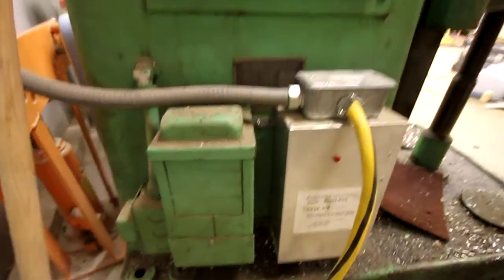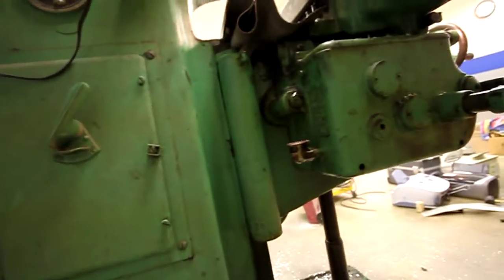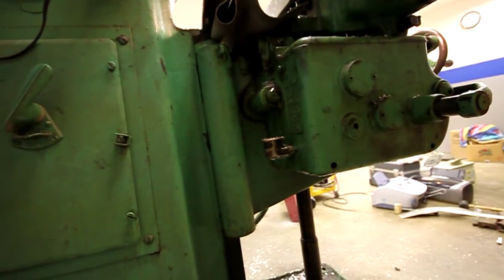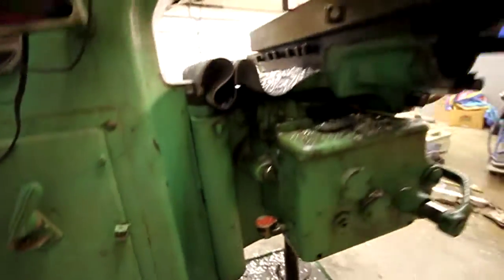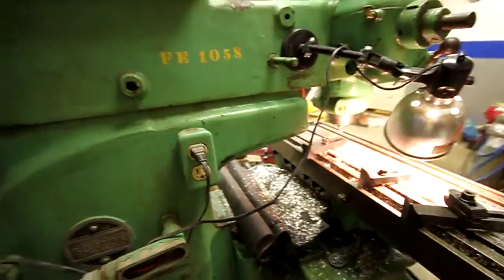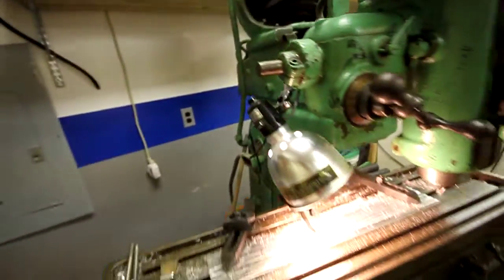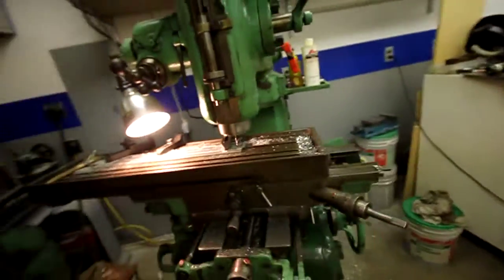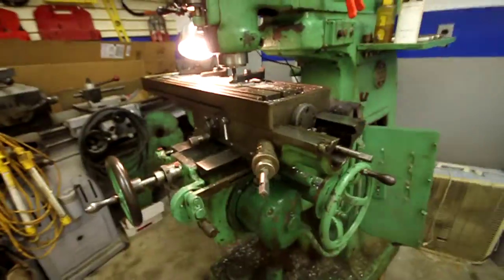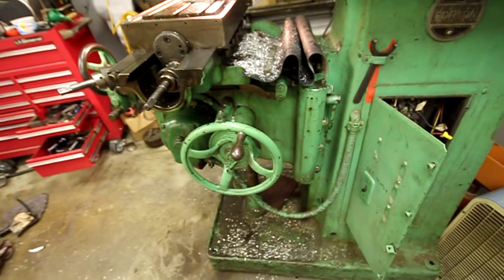The motors run kind of rough, and occasionally the feed motor will trip the motor starter. I'm not exactly sure why, but if it is wired to 440 and I'm trying to run it on 220 on a static phase converter at that, then that might make sense as to why it's tripping.